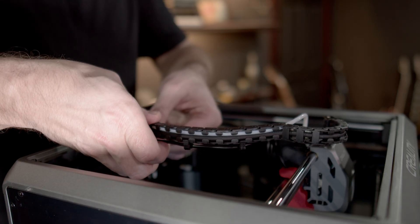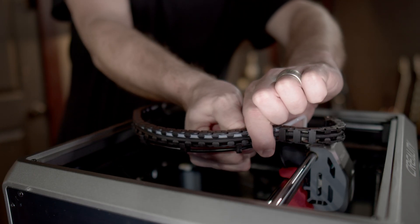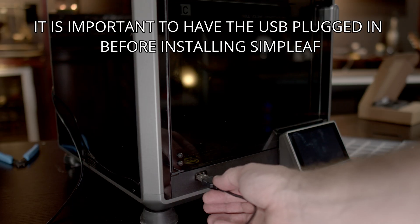I already have a few clips installed on the drag chain from a previous probe, so all I'm going to do is pop the USB cable into these clips. Once I install the USB cable into the clips, I'm going to take a few zip ties - one at the front and one at the back - just to secure the cable a bit more. Make sure those are tight and then snip the ends off. Once we have the probe installed onto the tool head we can go ahead and power up the machine, then step away and go back to our computer to install the firmware onto the printer.